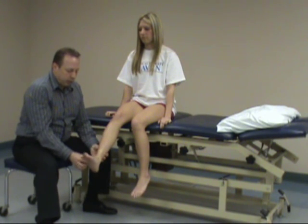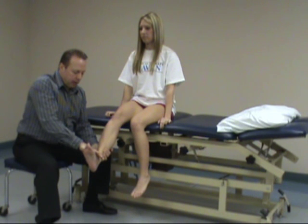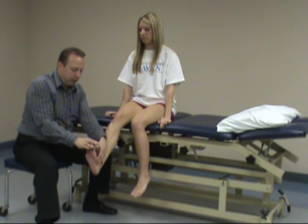Going down to L4, ankle dorsiflexion resisted. Hold right there, don't let me move it. Looking at L5, great toe dorsiflexion — hold right there, don't let me move you.